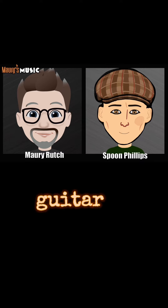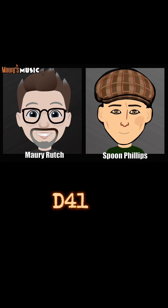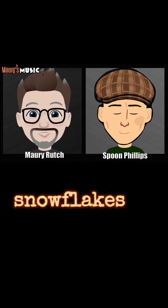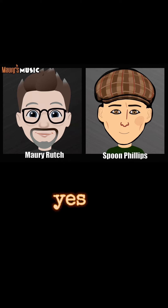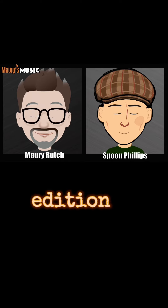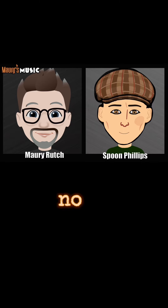Does this guitar have the name D42? No, and that qualifies as 7 questions and 1 model guess. Is this guitar a D41? No. Does this guitar have snowflakes on the fretboard? Yes, that's 9 questions. Is this guitar a special edition? No. That's 10 questions.